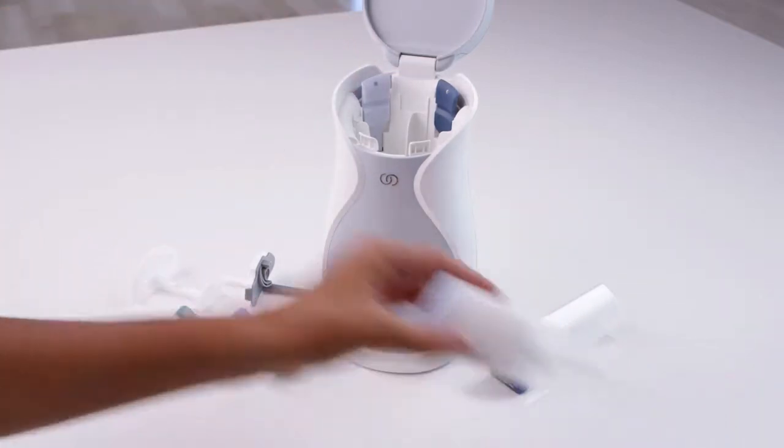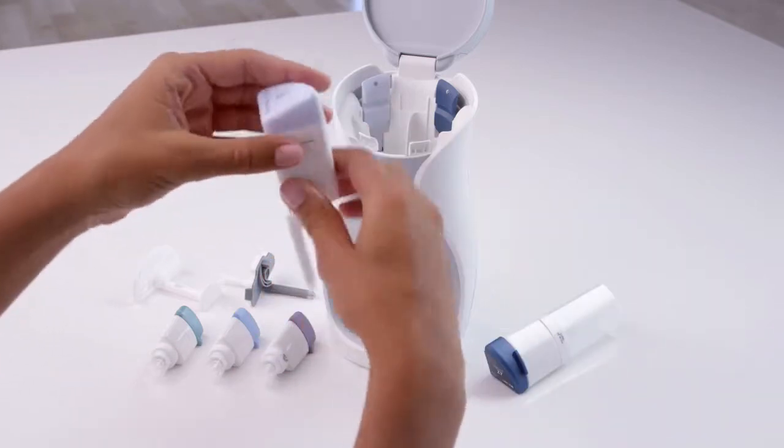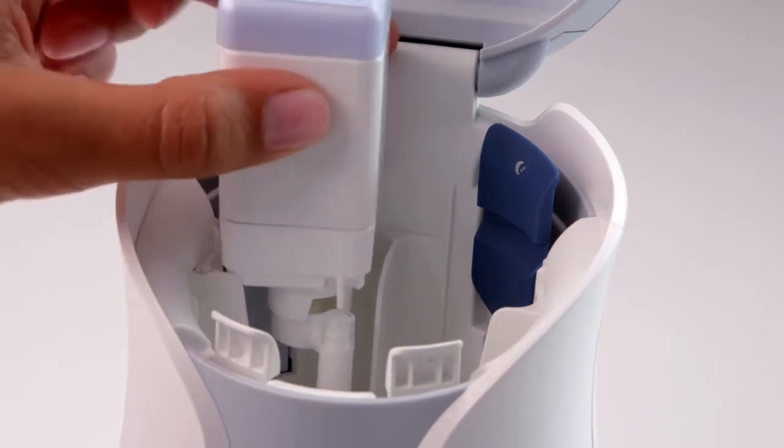To insert the day moisturizer, remove the plastic cover, then insert the cartridge into your AgeLockMe device next to the day tab.